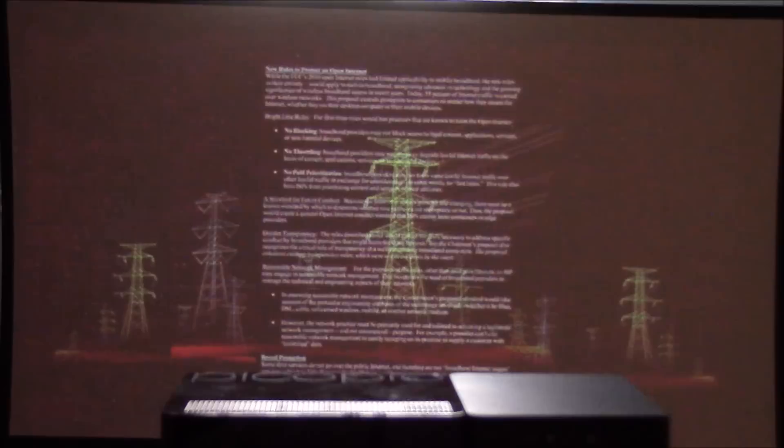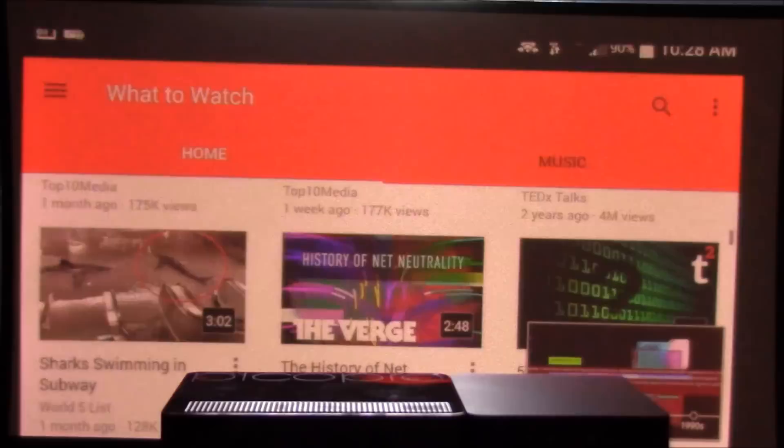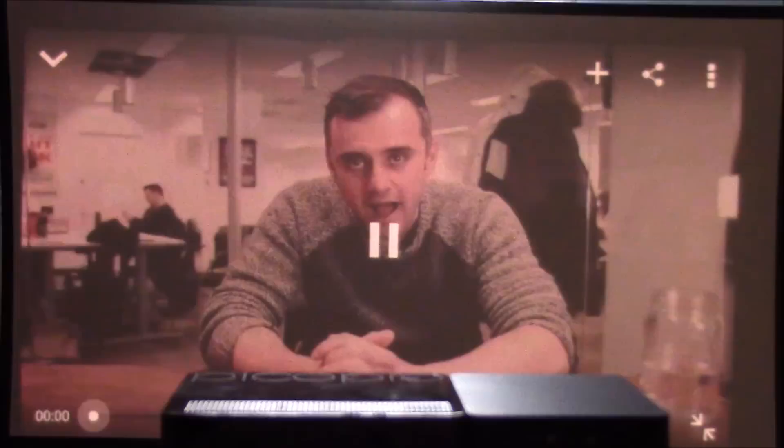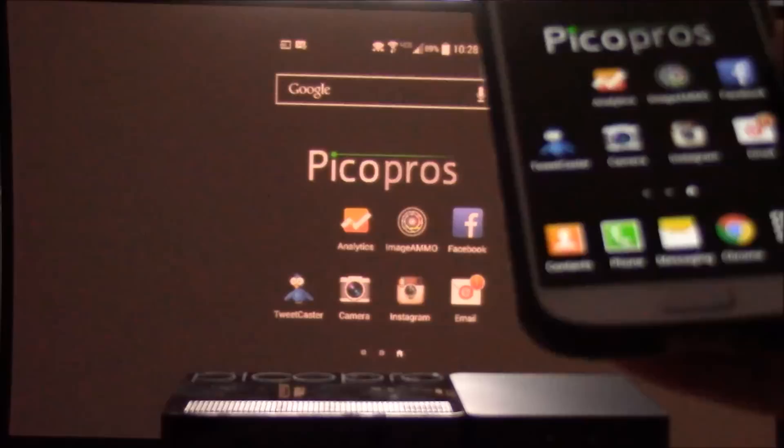Very loud, crisp speaker — I'm surprised. The funky colors are actually part of the video. Let me fast-forward here — they use some weird colors in this video. For those that like Gary Vaynerchuk, here's Gary on this episode — I talk about dress code, meditation, and horrible glasses of wine.